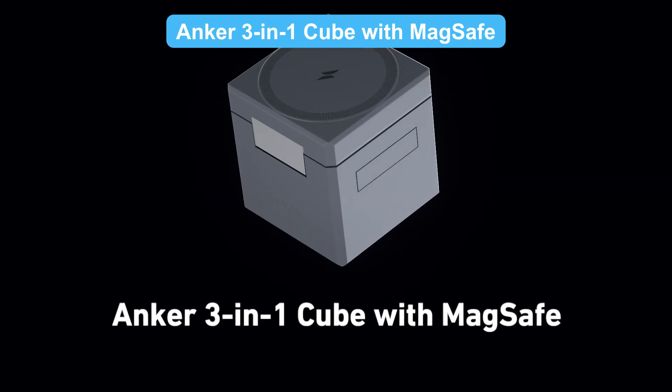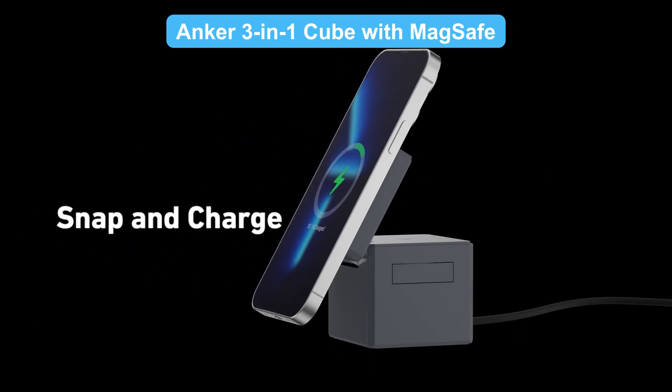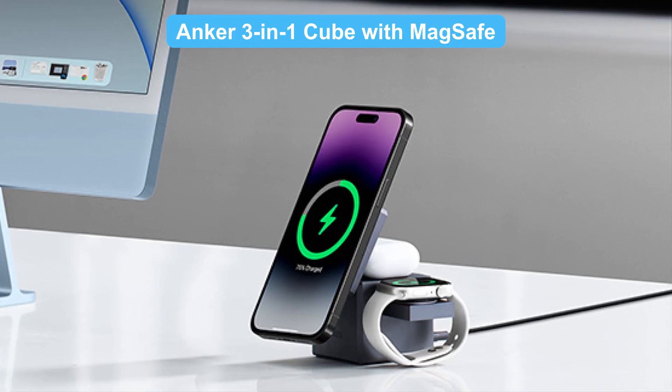If you love MagSafe, check out the Anker 3-in-1 Cube with MagSafe. It combines 15-watt high-speed charging with an adjustable magnetic stand, perfect for your desk or nightstand.